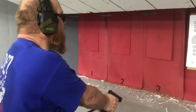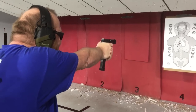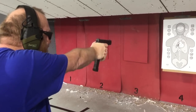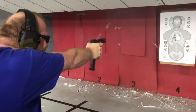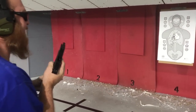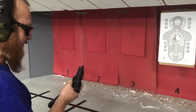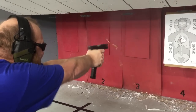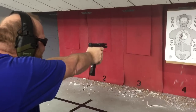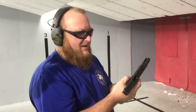Eyes and ears, hot! Greatest gun in the world if you're ever in a gunfight in a phone booth. But it's a lot of fun.